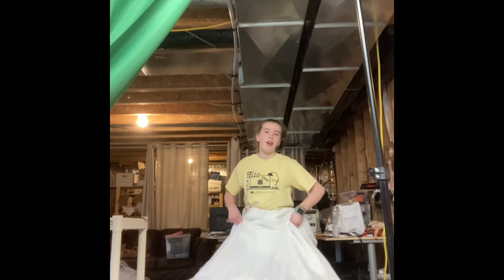You can see that now I've got a hoop skirt and I just made it in like five minutes — I'm not even kidding. Thank you guys so much for watching.